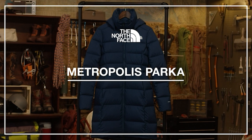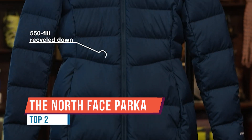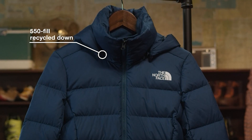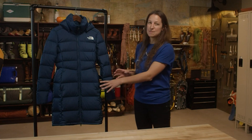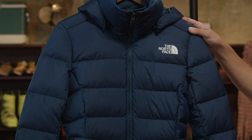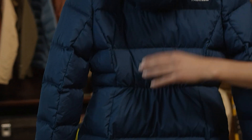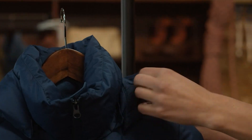The Women's Metropolis Parka. This slim-fit, lightweight parka will be your go-to for commuting. It features 550 fill recycled down, as well as a longer above-the-knee length, and a drop-tail hem at the back for extra coverage. The unique seaming and quilted design create a beautiful feminine silhouette, complemented by subtle elastic at the center back to really bring in that hourglass figure.